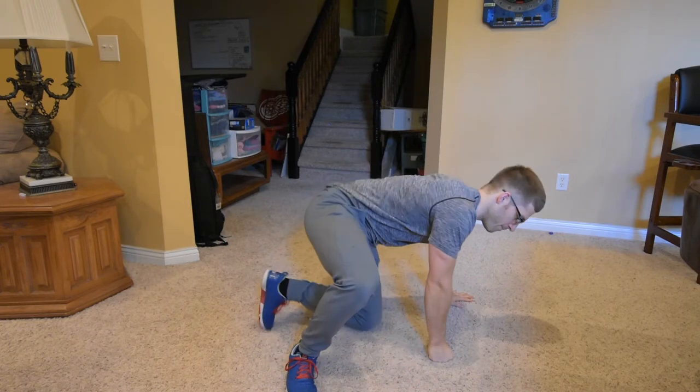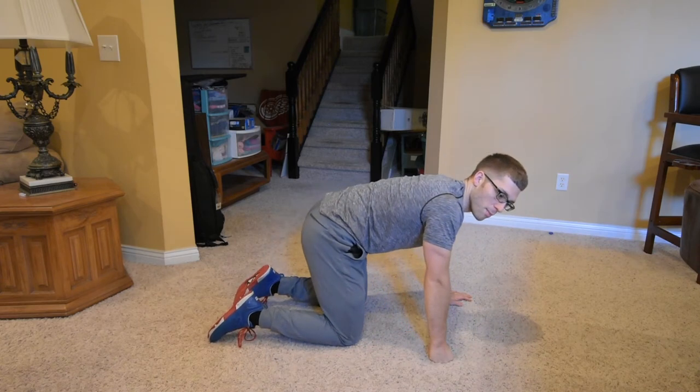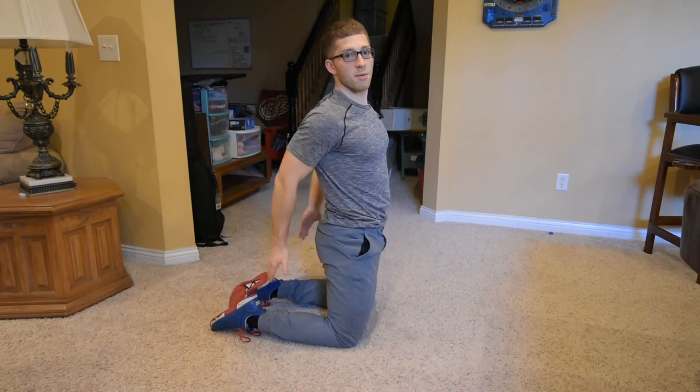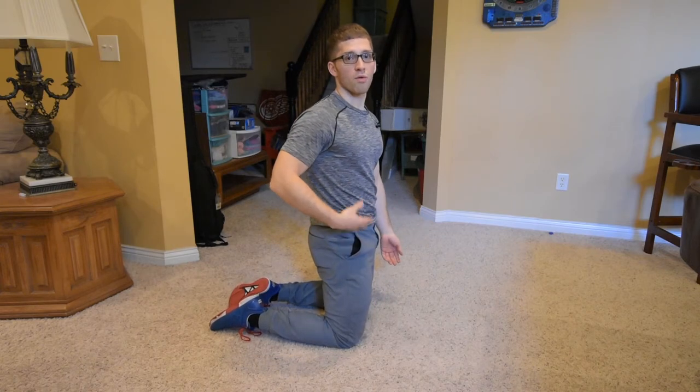So exercise one was the full rock back — remember, we're teaching our spine how to be mobile. The second exercise, we start to get into stability, holding on to the mobility that we've made. The back rounds out just with the position from the rock back. But then the hamstrings, when we're standing upright, prevent us from leaning back — they pull our butt down and they keep us rounded.